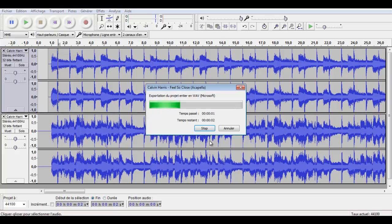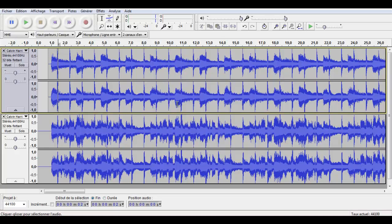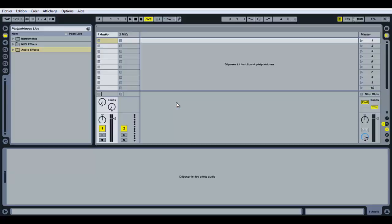Next, I'm going to show a few techniques in Ableton to clean up the a cappella. If you don't have Ableton you can stop watching now. If you do, open it and load your a cappella.